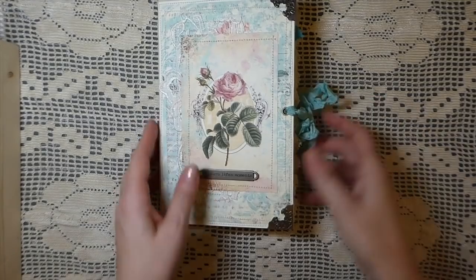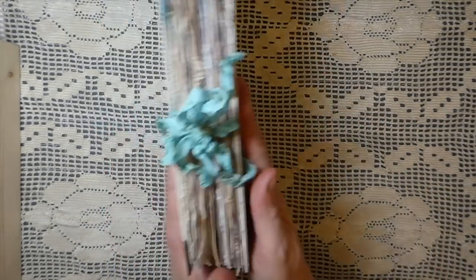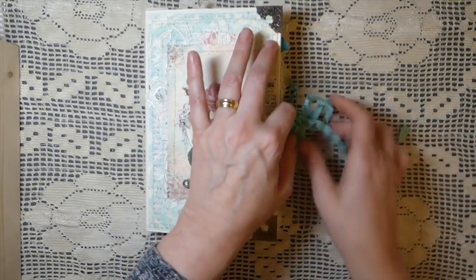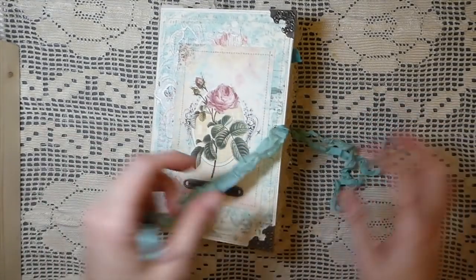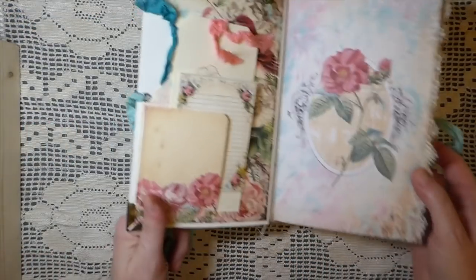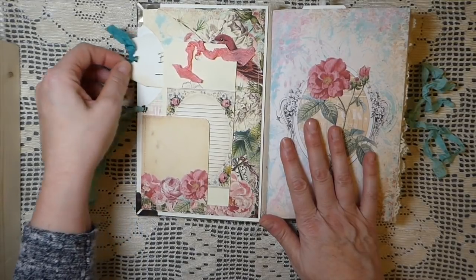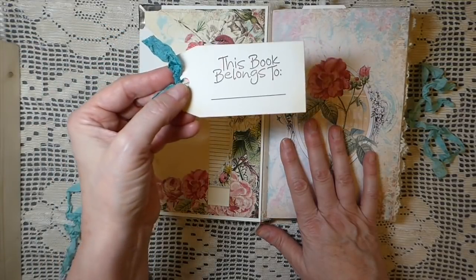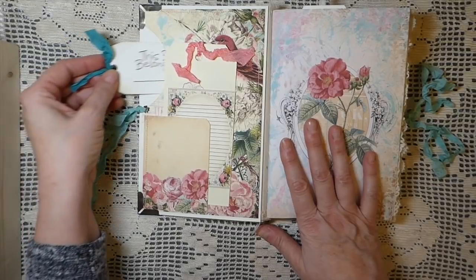The closure is just an eyelet with some seam binding in a really pretty shade of teal. Inside, this has got 80 pages front and back. On the front I ended up making a little pocket, and I've got a tag that I've stamped so somebody can put their name in it.